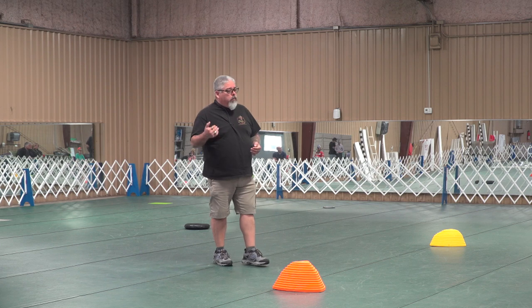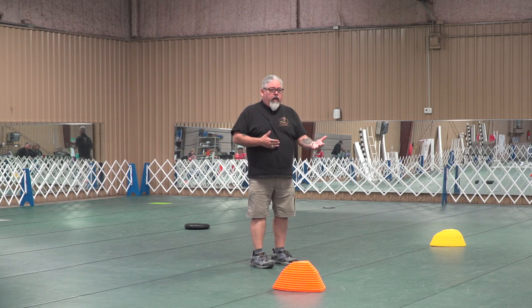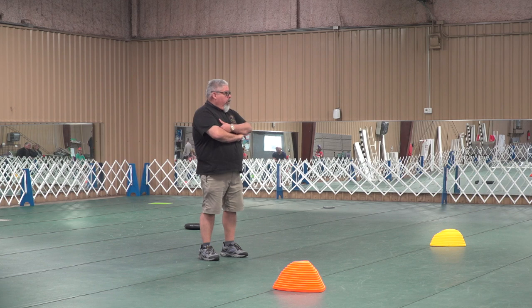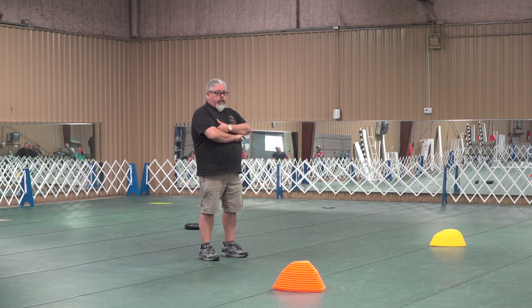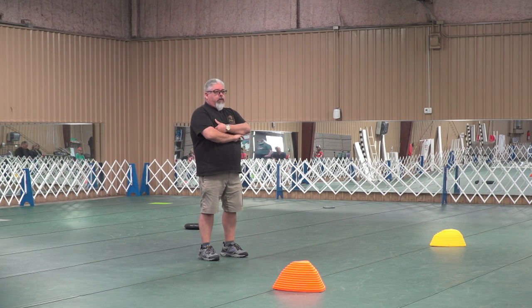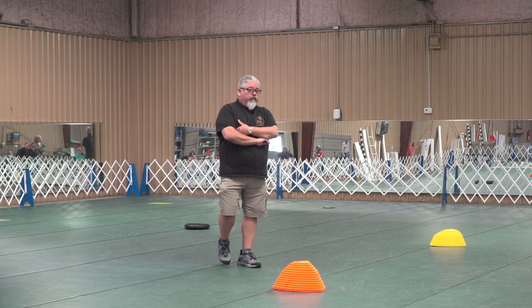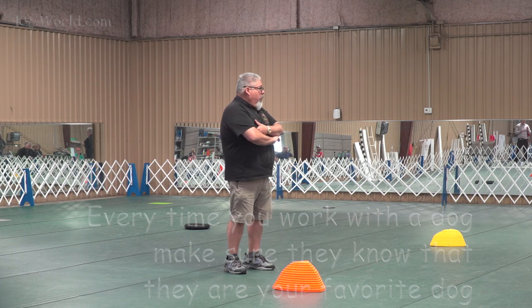The tougher the dog, the smarter the dog, the more you have to find something of value for that dog — and the dog has to find something of value in you. A training session could be you sitting in a chair, ignoring that dog, and when the dog comes over, give it a treat and ignore it again. You have to treat every single dog with the same respect. If you have multiple dogs, teach every dog like they're your favorite. Every time I had a dog in my hand, that was my favorite dog — and that's the way I want your dogs to feel too.